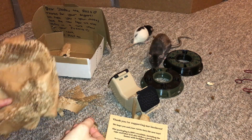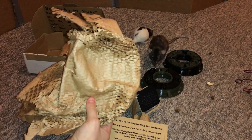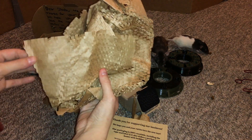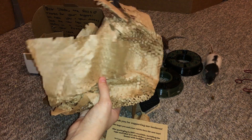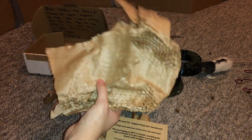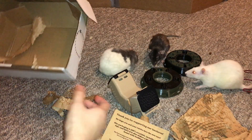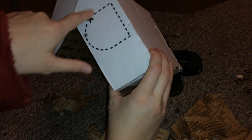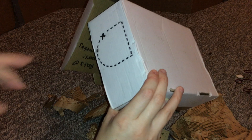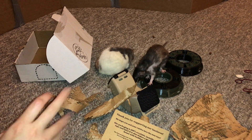The final thing I wanted to mention about Hotel Rat before ending this video is that all of their packaging is recyclable and most of it can also be used for your rats to play with. This in particular is some crinkled paper — I use this in my rats' dig box and they really love this sort of stuff; it's great for them to nest with. They love to chew it up and drag it around. They also have this little card here, made of cardboard so the rats can chew it up. And then their little box has a little hole in it, which encourages you to cut out a small door and use the box as a house for your rats.